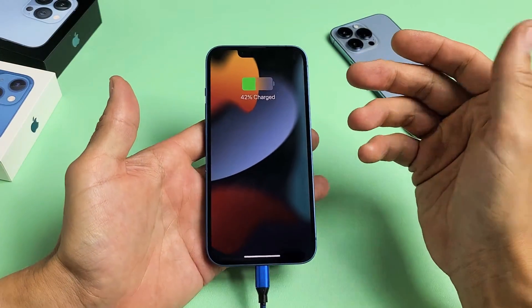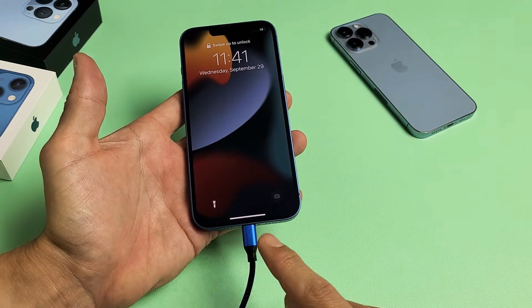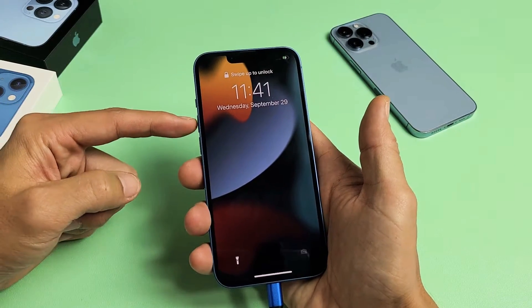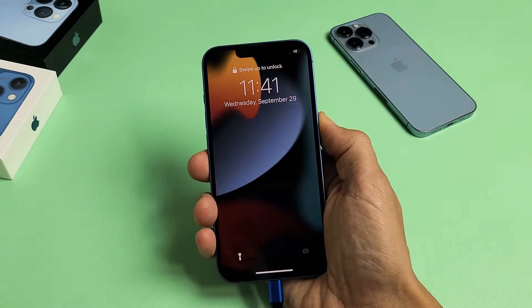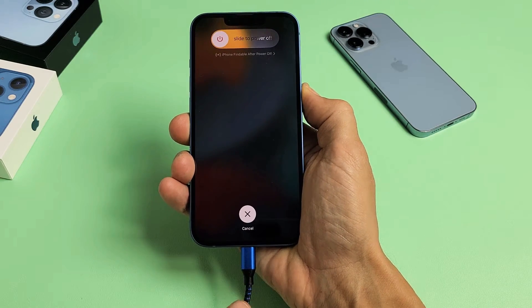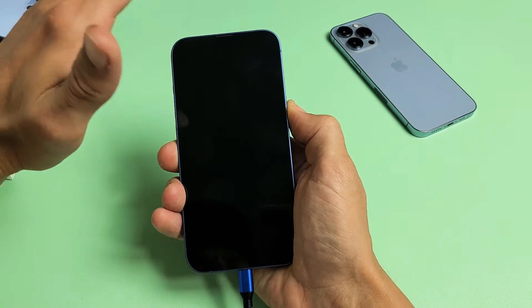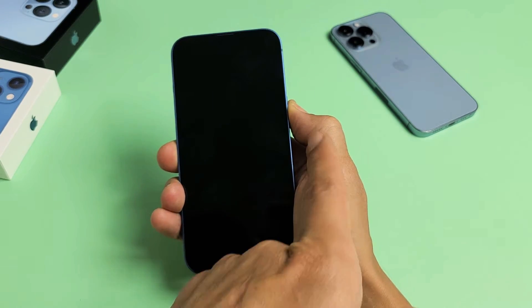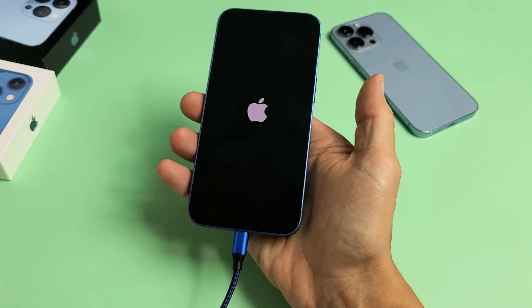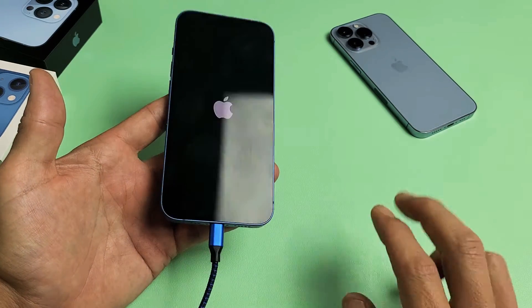Give your phone a little bit of juice and let it sit there while it's charging. Now, while it's plugged in and charging, we're going to do the same key combination restart — volume up, volume down, press and hold the power button. Do not let go until we see the Apple logo appear. When the Apple logo appears, let go. Hopefully you are out of the boot loop.